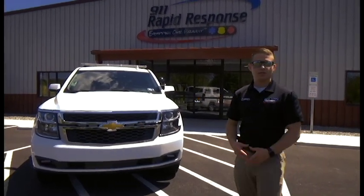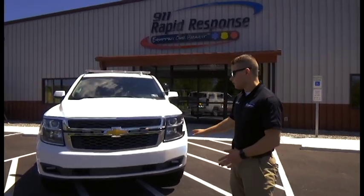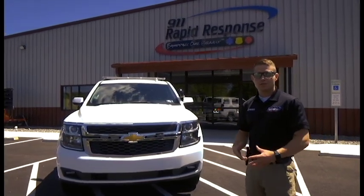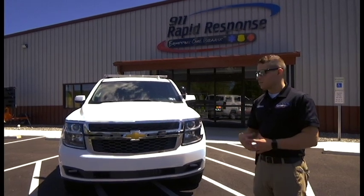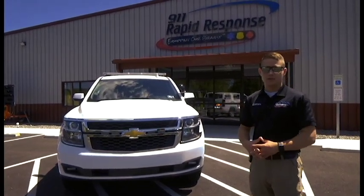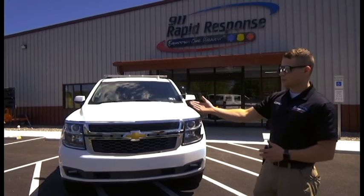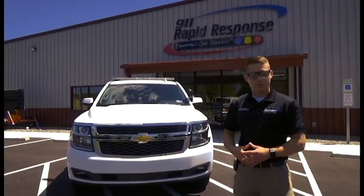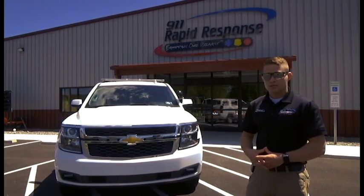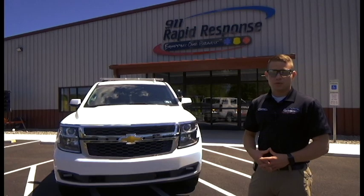Thank you for taking the time to check out our purchase-ready package. If you look at this vehicle and think it's something your department may be able to utilize, it is available now. In the event that you're interested in something like this but this package specifically doesn't fit your needs, we actually have two other Tahoes available that are not upfitted yet, and they can be upfitted with either a fire department or police package to your department's specific needs and requirements.